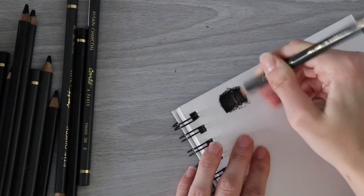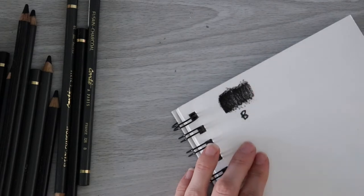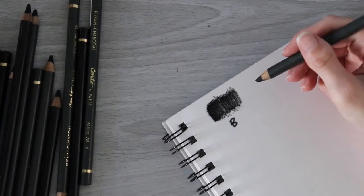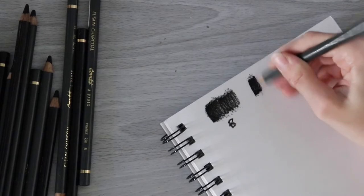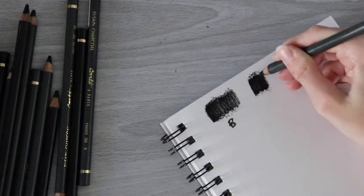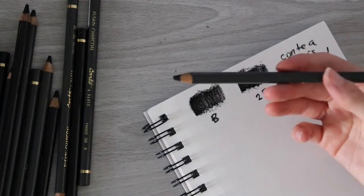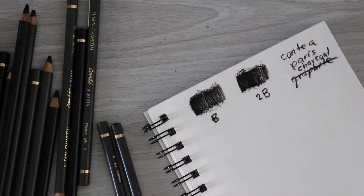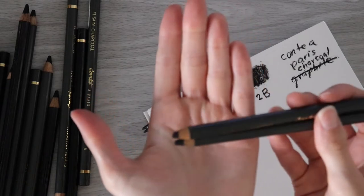Oh boy. So obviously this would be good for doing like a large background or something like that. Here's the 2B. These are very standard charcoal pencils. The gray is throwing me off and I keep thinking graphite, but obviously they're not. So there's the B and the 2B. I think these would be well-suited for large background areas because of how thick the core of the pencils really are.